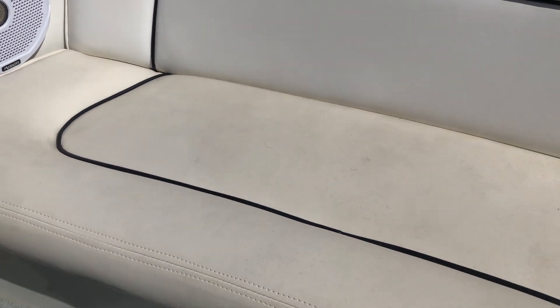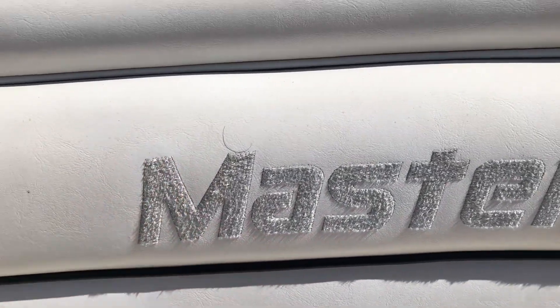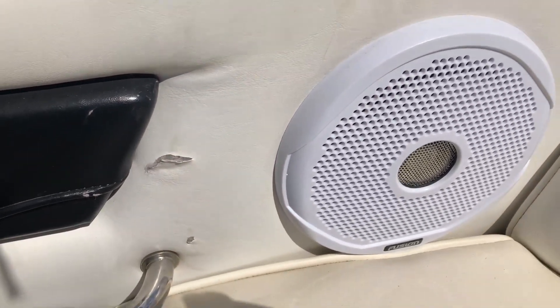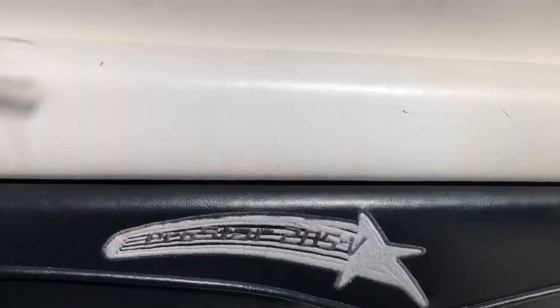Getting inside, we have carpet as the flooring — it's in relatively good condition with a couple of stains over here, looks like somebody just left some gear on it for a while. The rear seat back is in pretty nice condition — some sun fading and spots throughout the seat, but for a '99 it looks pretty good. Nice Mastercraft stitching. It's like a felt on the back seat, though we do have a little split here, a gouge, and then on the starboard side another little gouge right next to the speaker. Slightly faded Pro Star graphic.